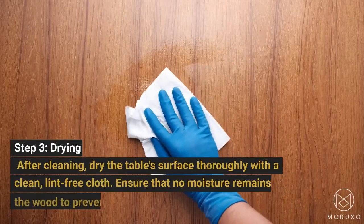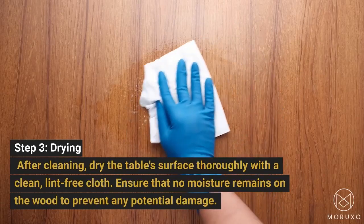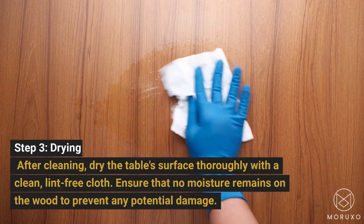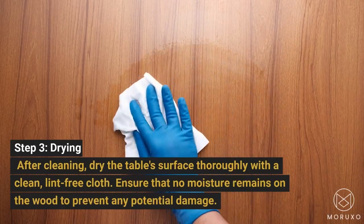Step 3, Drying: after cleaning, dry the table surface thoroughly with a clean, lint-free cloth. Ensure that no moisture remains on the wood to prevent any potential damage.